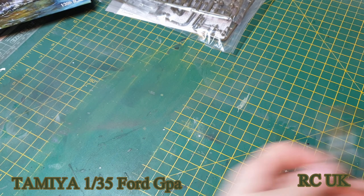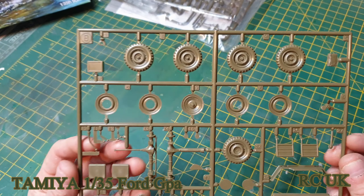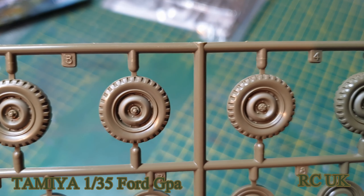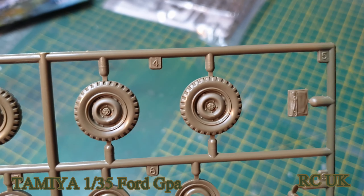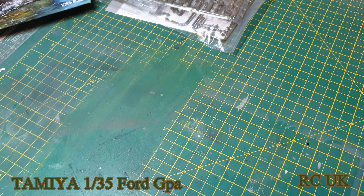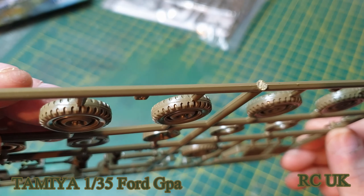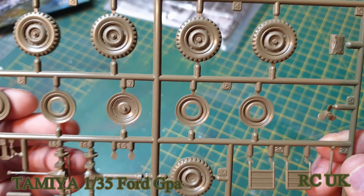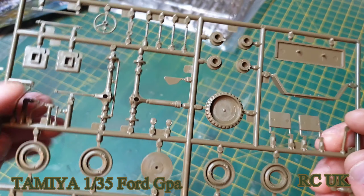This sprue contains the wheels, nicely detailed. Unfortunately they are hard plastic, same as the rest of the kit. There's a little bit of seam line on the wheels — just a little bit of sanding to take that out. These are the caps that go on the other side of the wheels.